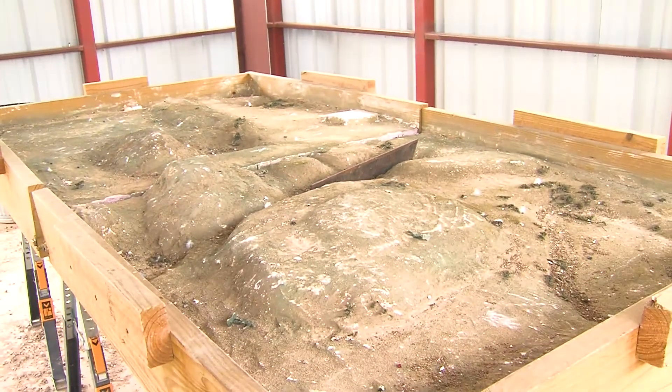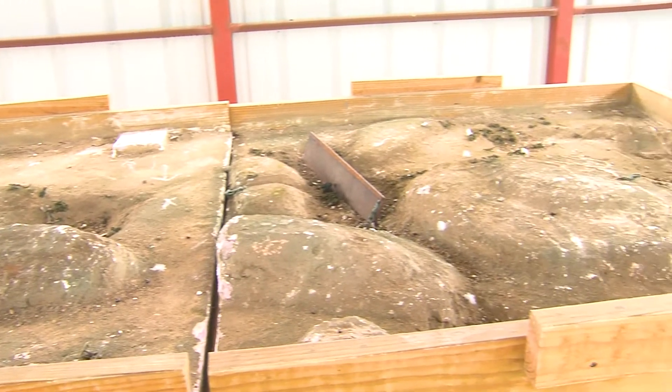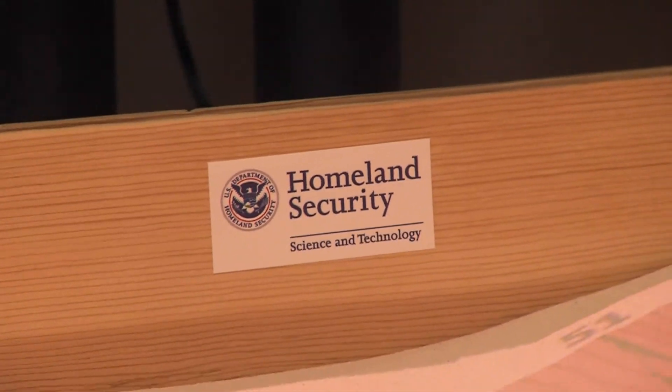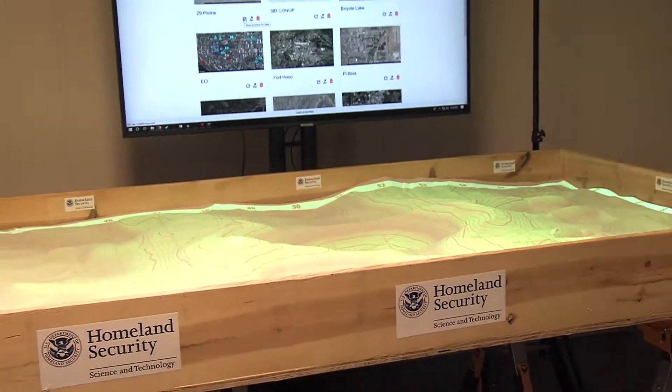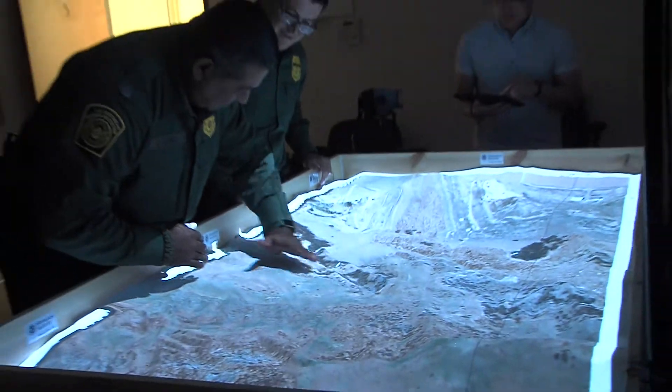The early ideas of the sand table, from our points of view, was a foam static table developed as best we could to the terrain features — the topography of the training area we use. But we have probably five or six different areas that we're able to train in that have different types of terrain. We would technically have to make a foam table for every area. The augmented reality sand table now allows us to change the terrain to fit whichever training area we're in at that time.